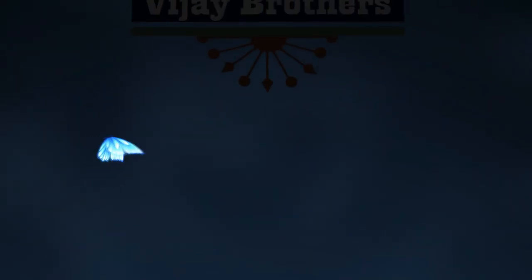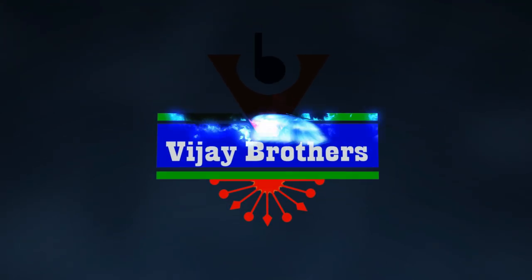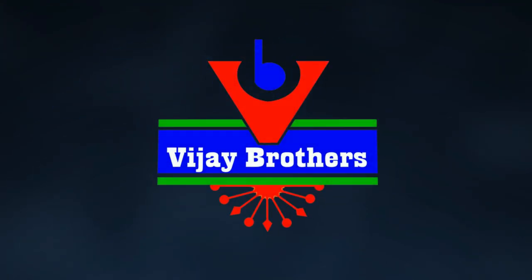Hi viewers! Welcome to Vijay Brothers! In this episode, we are going to show you some latest designer collections.